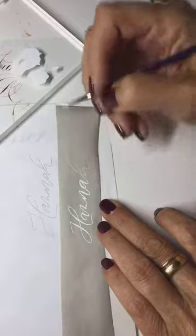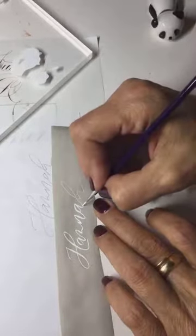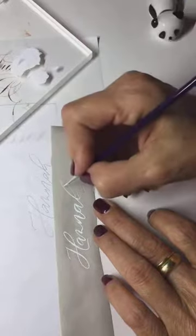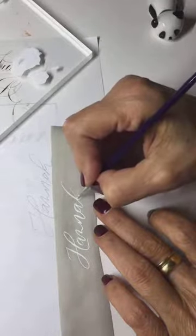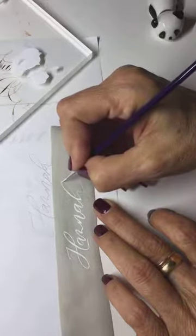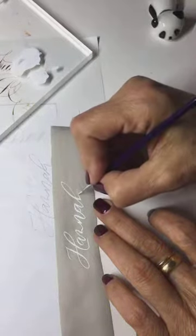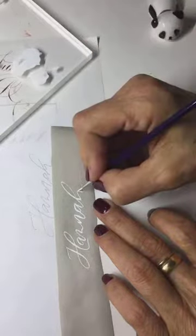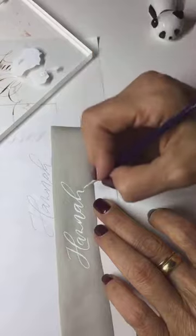The very first place cards on silk that I lettered were in gold. I used the Finitec — the Coliro — and it worked wonderfully. I did those in Copperplate. With Copperplate, when you have to be precise with your exits, ascenders, descenders, and capital letters, and you want them to be really beautiful even on silk ribbons, you write your names on tracing paper and then use a light box — and it works.